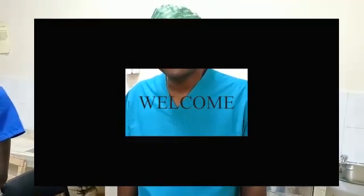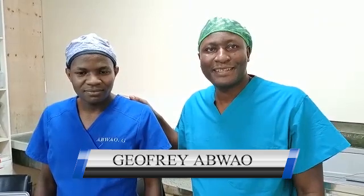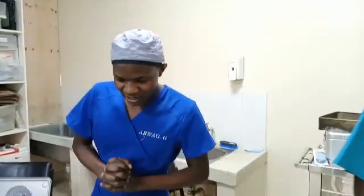Hello viewers, welcome to my YouTube channel. Today we're going to learn about basic preparation in a cardiac setting. I have a colleague by the name Geoffrey Aboua who will take us through basic preparation in a cardiac surgery. My name is Geoffrey Aboua and today we are going to learn the preparation for a simple mitral valve replacement.